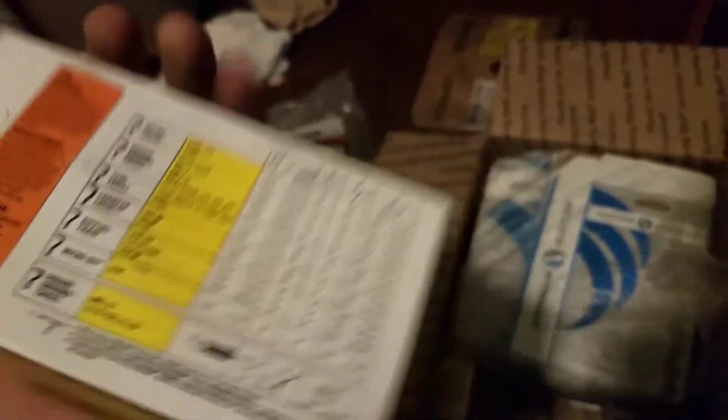Oh, it looks like semi-chisel. What does the back say on it? What kind is this? I have no idea. There's square ground, micro bit, ripping chain. Okay, we'll look at the numbers here — 96, 404, number 51. Yeah, I don't know. I'm having one of those days. 96, I'll look into it later. I just know there's a bunch of chain that was on its way to me. So it says chipper chain.